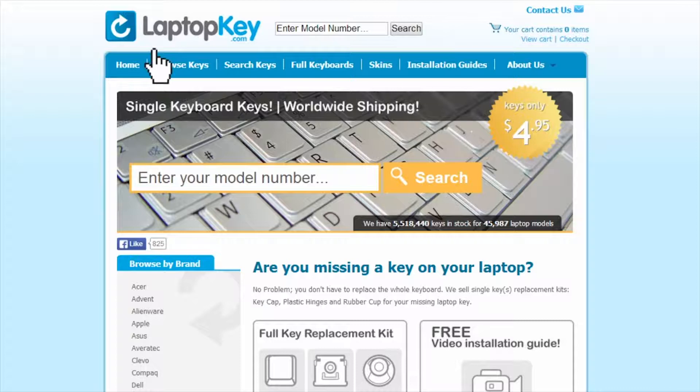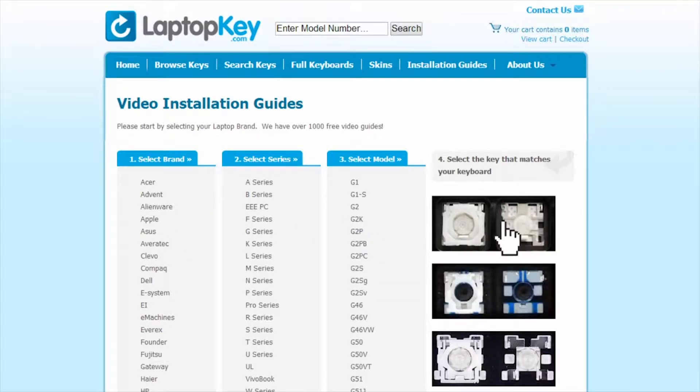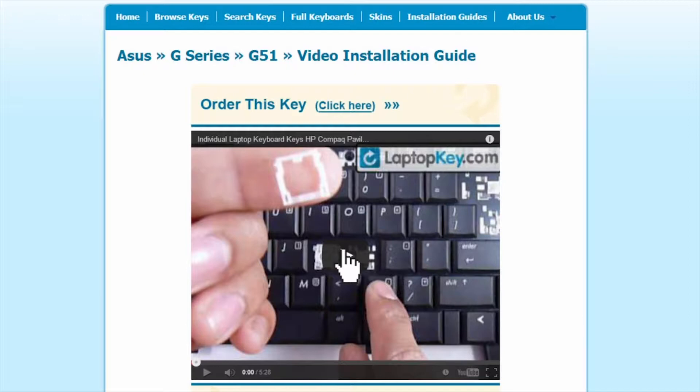To help you find the correct tutorial for your key, we have created a searchable database at LaptopKey.com. Simply go to LaptopKey.com, select your laptop brand, model number, and then a visual list of key types will appear. Select the video tutorial that matches your key. That's all — you're now ready to fix your keyboard.